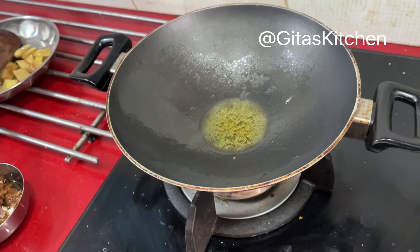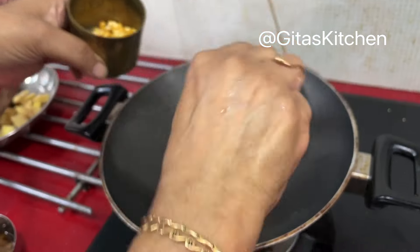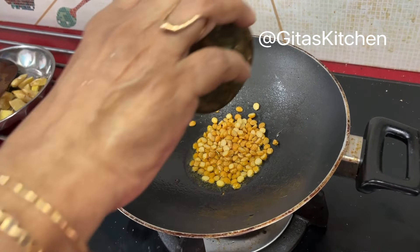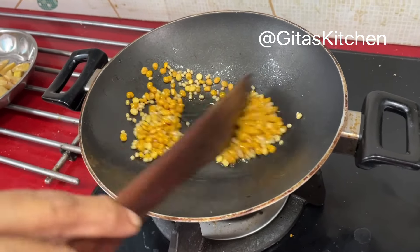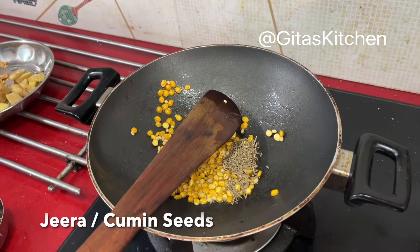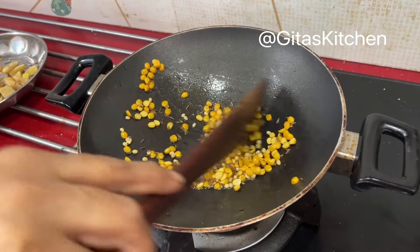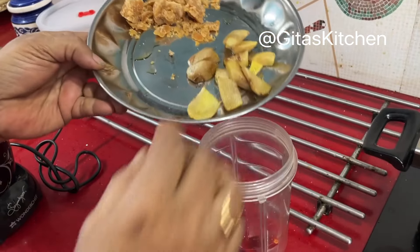Now to the same oil, add about one tablespoon of chana dal and another two teaspoons of urad dal. Add some cumin seeds and fry everything well together until the dals are well browned.